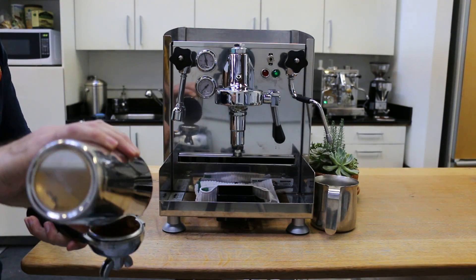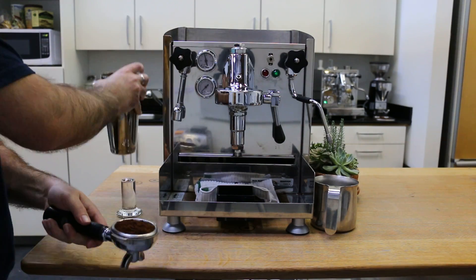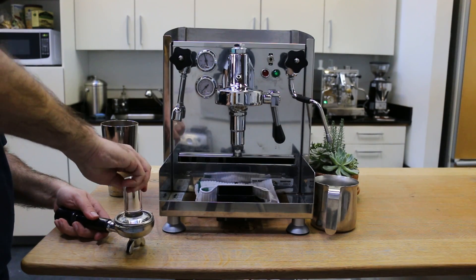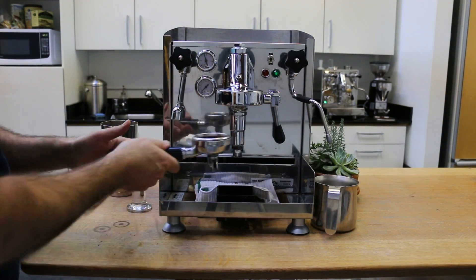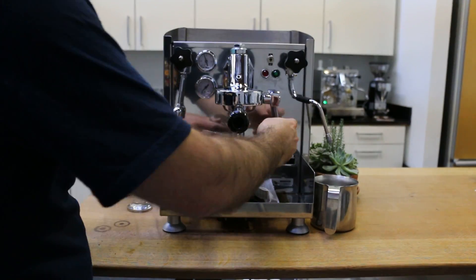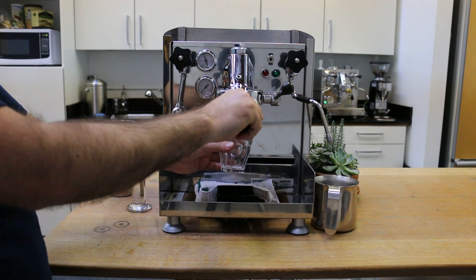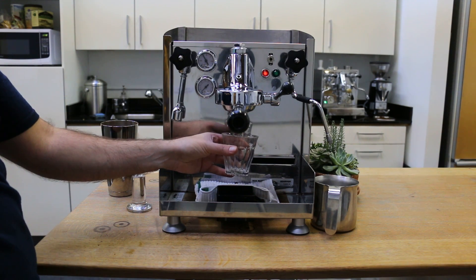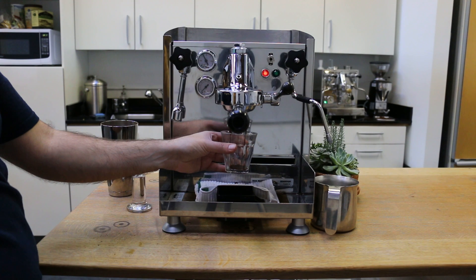We only replaced the reset switch on this one — we did not tune up the machine, which is okay. Here we go. I'm just gonna pull the shot. Wonderful.